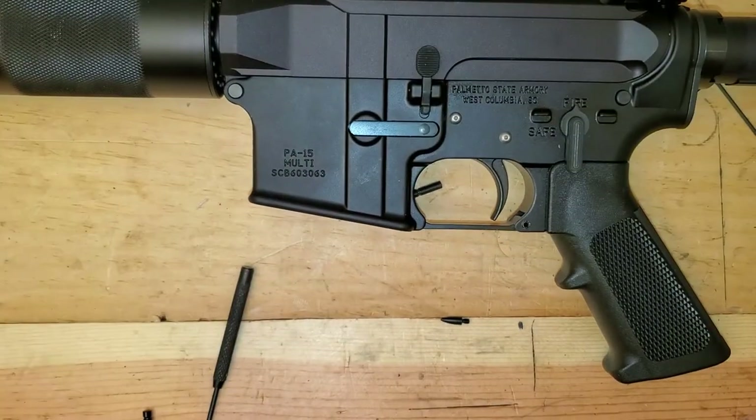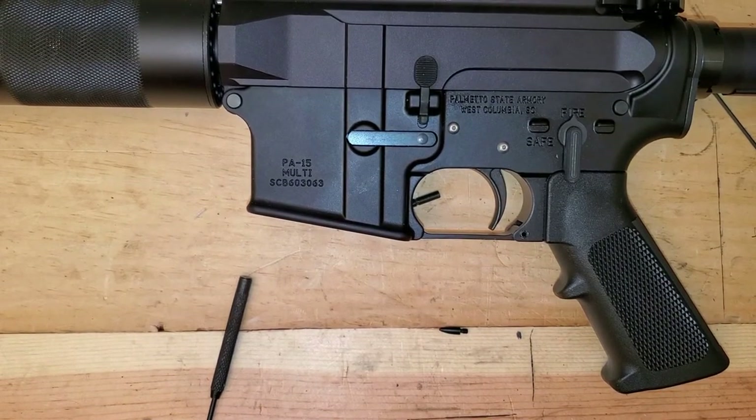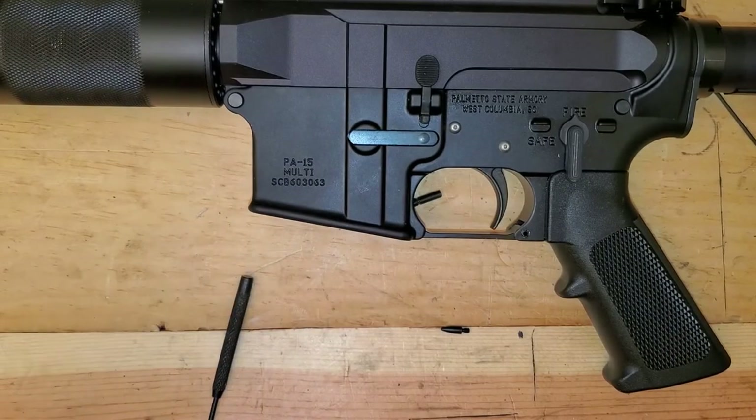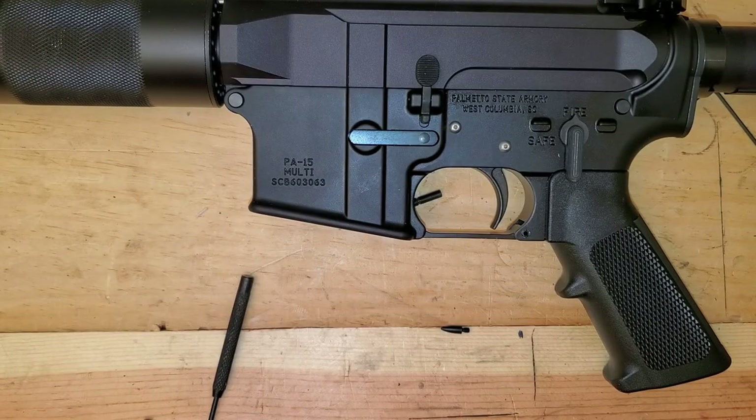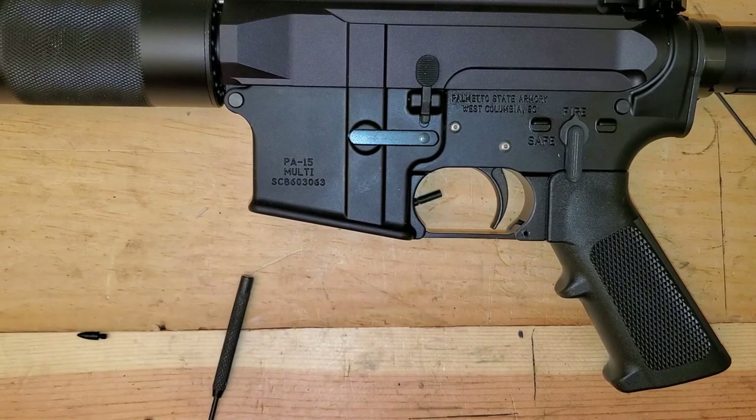That's how you install anti-walk pins. I hope that's helpful to you guys. I actually have another pack and I'm installing them in another AR today, so I'm going to turn the camera off and do that one — make sure this doesn't happen to any of my ARs. If it's helpful, please give us a like, give us a subscription, give us a thumbs up. If you have questions, leave them in the comments. We do appreciate the support. Thanks, guys.